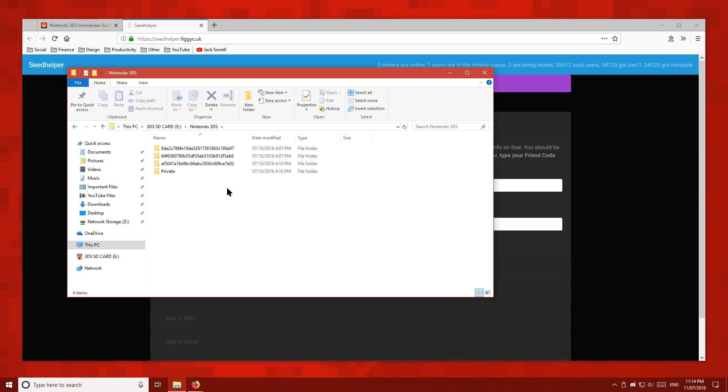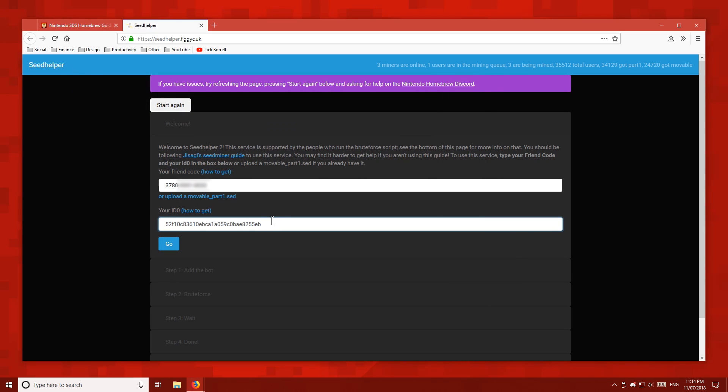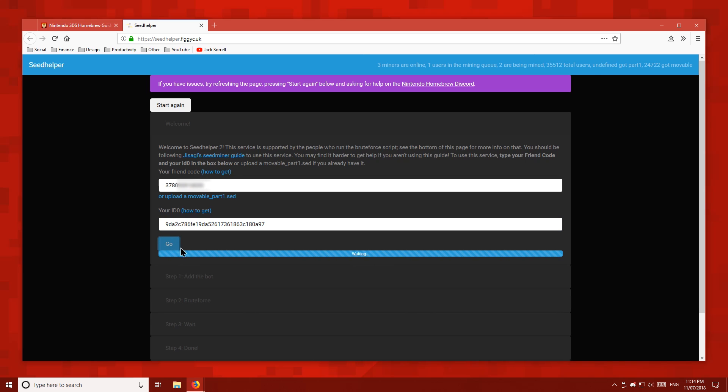One of these folder names is your ID0 number, but you may not know which one it is. Just open any of the folders at random — if you see the expected folders inside, you've chosen the correct one. The contents of these folders are very different, so it should be easy to find the right one. Now copy your ID0 number into the website. You can quickly access the rename option by pressing F2 on your keyboard.